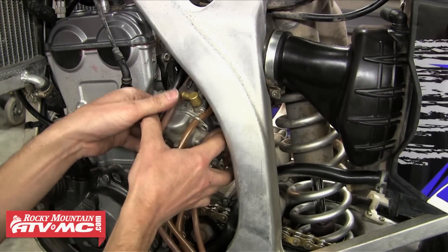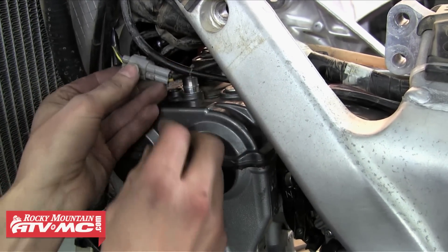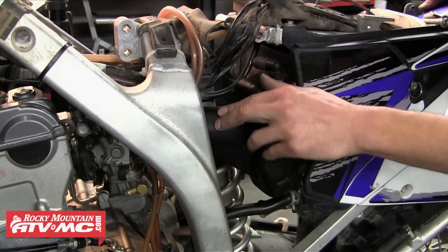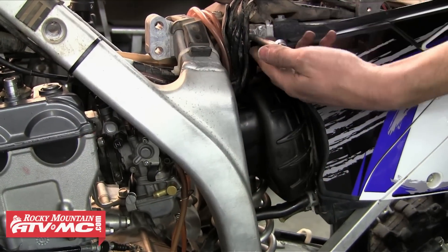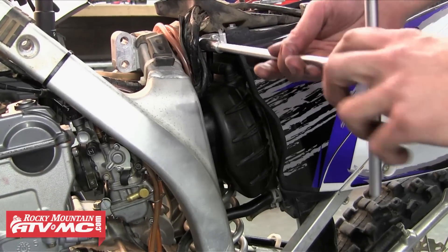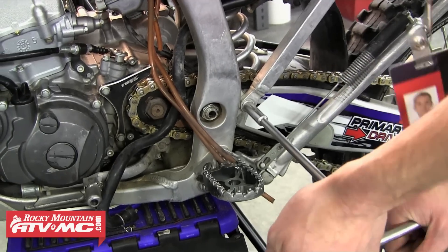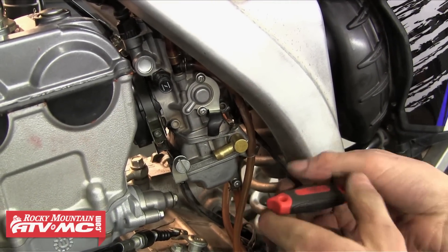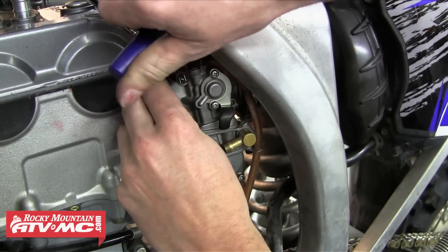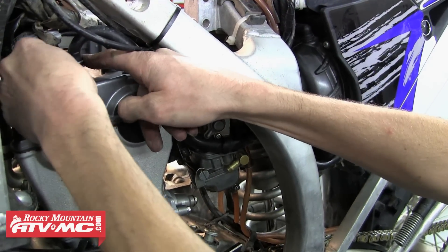Now it's time to reinstall the carburetor. Fit that up into place — we'll slide it up into that front carb joint and then we're going to reattach the TPS sensor, hot start cable, and both throttle cables. After that we can swing the subframe back up, sliding the air boot onto the back of the carb and reinstall that top bolt. We're going to tighten that top bolt down and then snug both bottom bolts up as well. With the carb in place we can tighten the rear carb clamp and then the front carb clamp as well. Now we're going to slide that cylinder head breather hose down into place and route that accordingly.